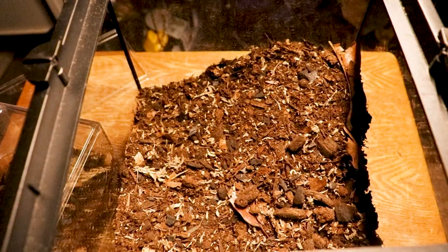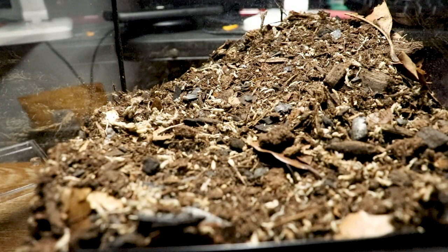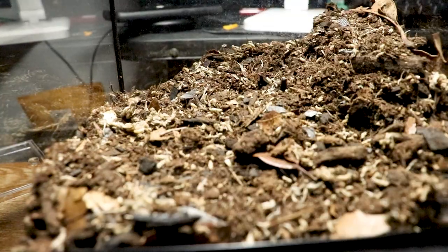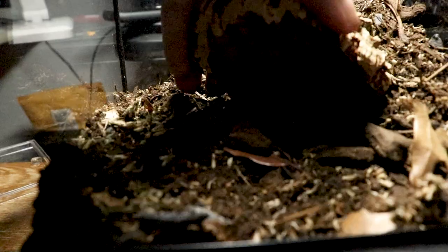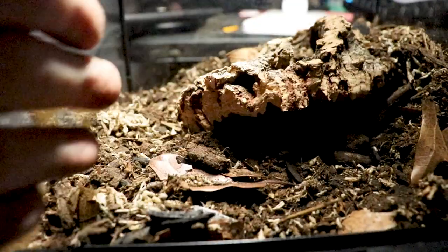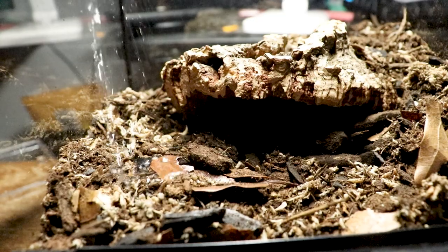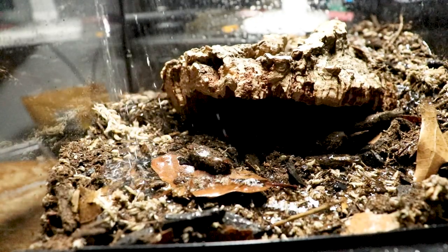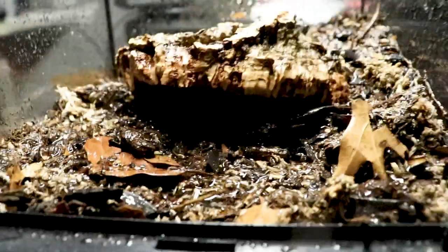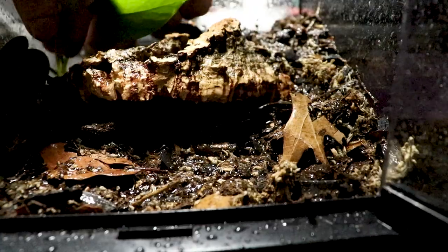The enclosure is looking great — the layering looks really nice. I feel like an artist right now. It looks beautiful. Now let me water it down to get the humidity started.